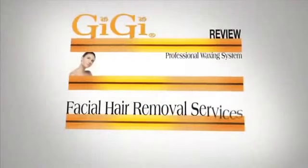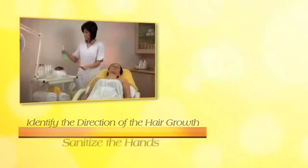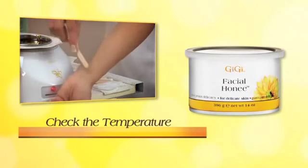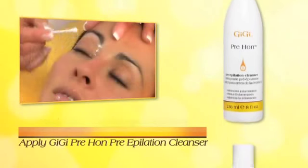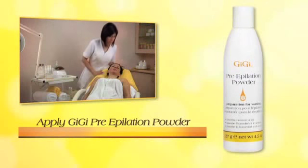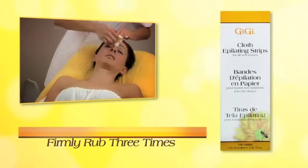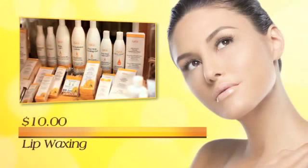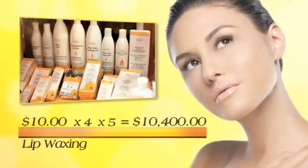Let's review facial hair removal services. Identify the direction of hair growth. Sanitize your hands with GG hand sanitizer and check the temperature of the wax by applying a small amount to the inside of your wrist. Apply GG pre-wax pre-epilation cleanser and pre-epilation powder. Waxing is done in sections — firmly rub three times, hold skin taut, and remove strips in the opposite direction of hair growth, parallel to the skin. The average charge for upper lip waxing is $10; with four clients per day, five days per week, you will generate an extra income of $10,400 per year.